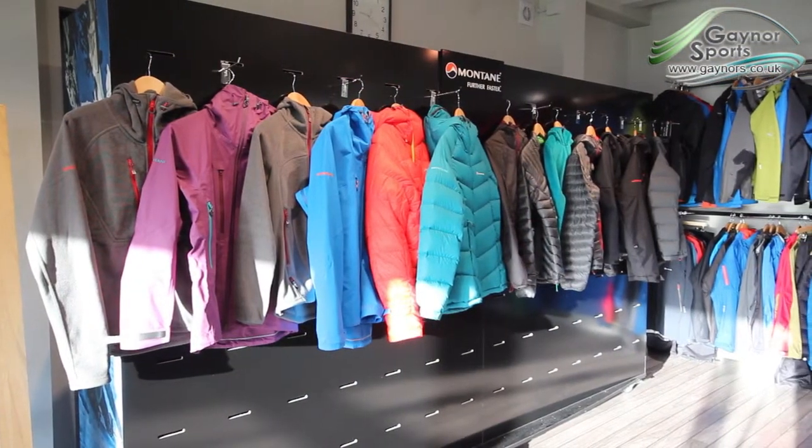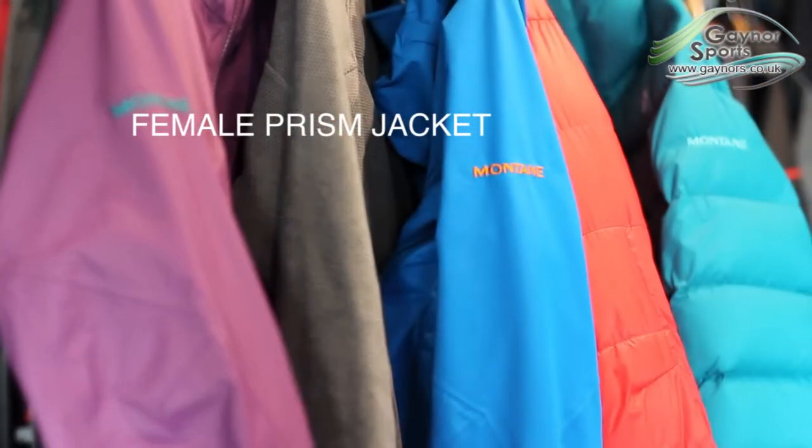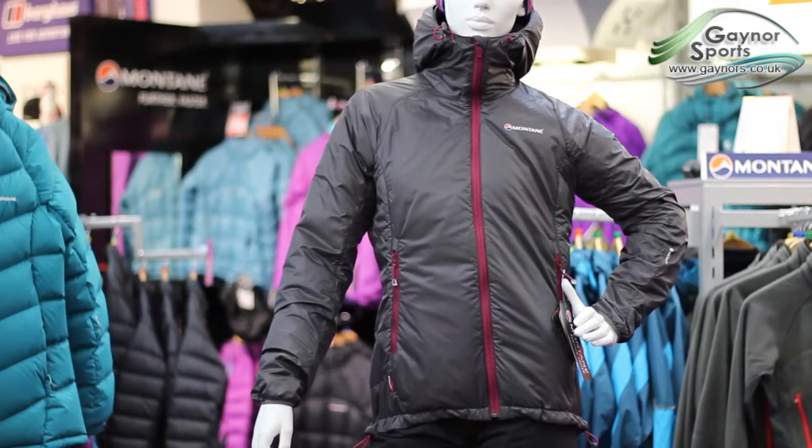We're going to take a look at the female version of the Prism jacket from Montane. The Prism jacket is an incredibly versatile piece of kit, suited to many different conditions.